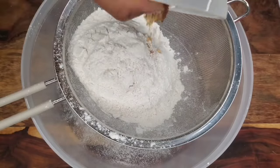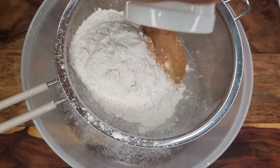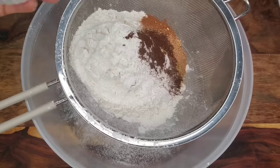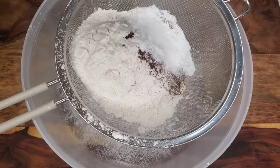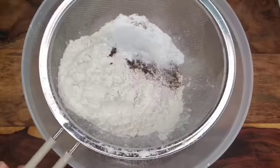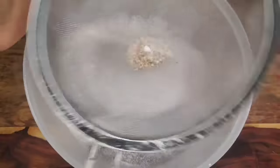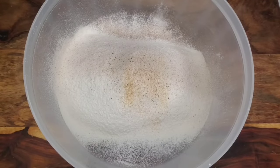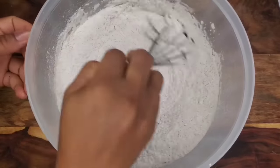Now we have our dry ingredients. We have ginger powder and cinnamon going into some all-purpose flour — you can use cake flour if you prefer. Then I'm adding freshly grated nutmeg, coriander powder, allspice, ground cloves, baking powder, and salt. We want to sift all of this together — sifting incorporates air and removes any large lumps. Then whisk everything together so it's all evenly distributed, because you don't want the salt sitting in just one corner.